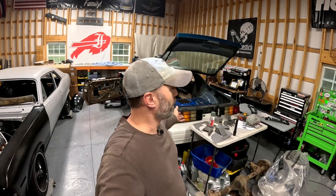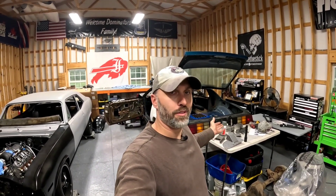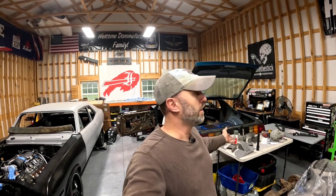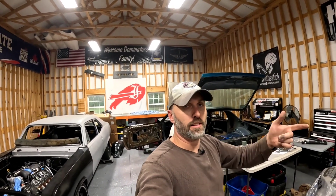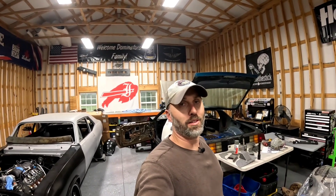Thank you for tuning in — that's the Detroit Speed Quadrilink kit. Again, if you're considering buying this kit, it is amazing. Just buy it. There's no way the rear end's coming out of this car unless it rips the back half of the car out. Thanks for watching. If you're not a subscriber, please click the button — it helps me a lot. Like, tell your friends, comment. We'll see you next time here on Timeless Steel Garage. Thanks to Detroit Speed and Engineering for sponsoring this build.